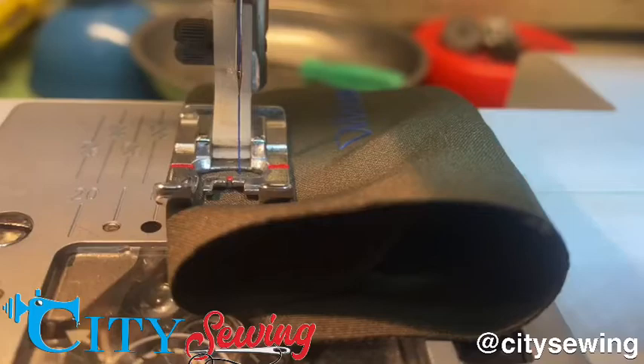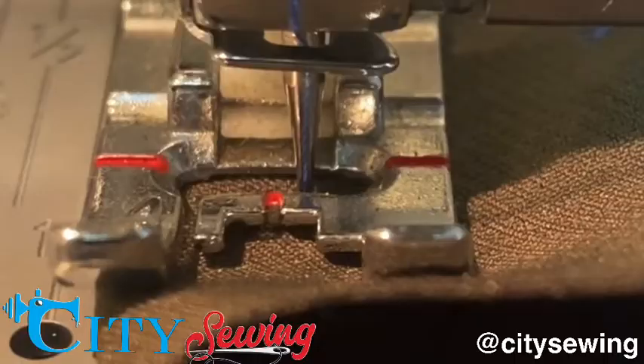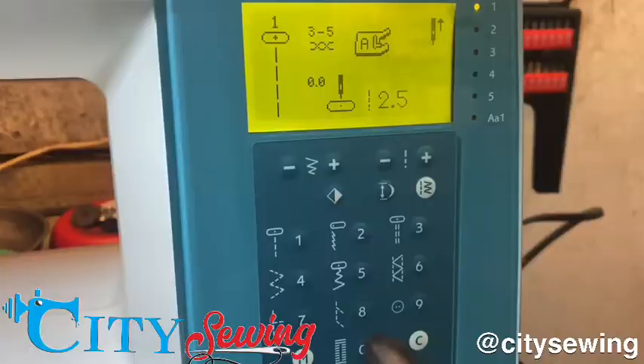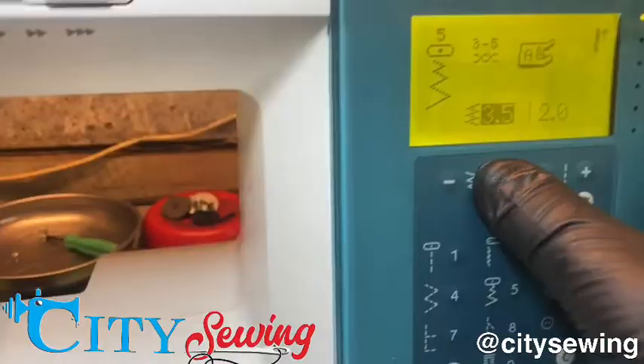...the needle is actually not in the center. As you can see, the red mark is right on the center of the foot, meaning the needle should be on the center position because I selected center. If I press number five for zigzag, I can change the zigzag and make any changes I want — the machine is going to do zigzag.